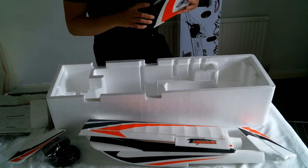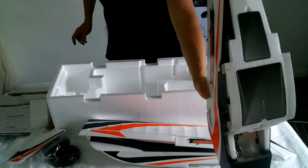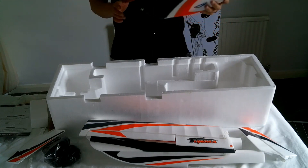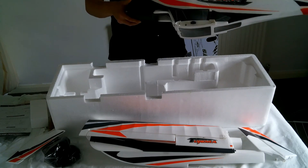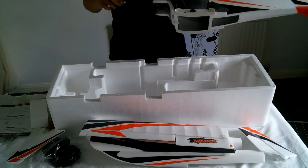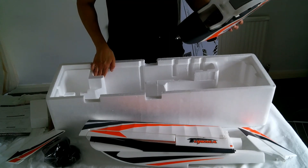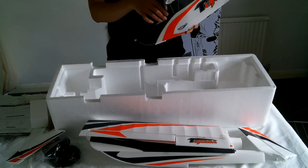Another V2 improvement is a wooden battery tray with a velcro strap included to keep the battery nice and secure. The motor is a 900KV Aerostar unit, which should have plenty of torque. There's also the FPV mount kit on the nose where you can mount a camera — I might have a go at that as I've got some all-in-one camera and VTX units on order.